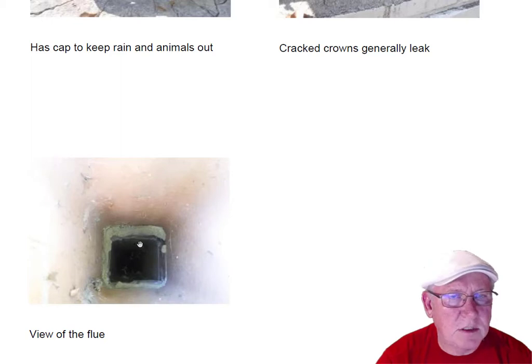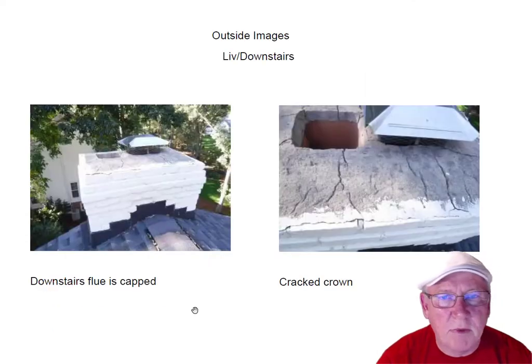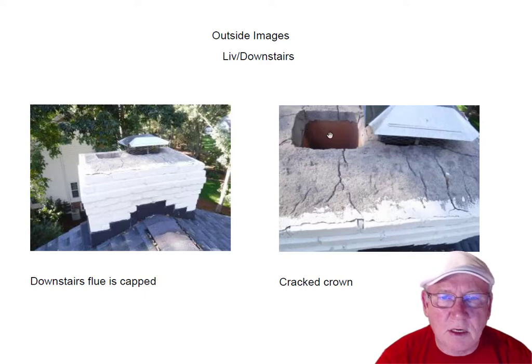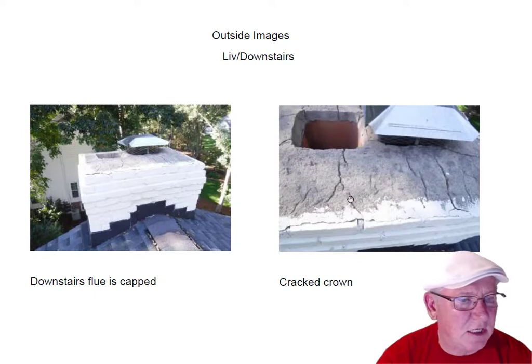You can see that the flue system is offset a little bit, which can sometimes cause a little bit of backdraft — a little smoke coming back in. The cap is on the downstairs fireplace but uncapped on the upstairs or living room fireplace. Chimney caps are not code required, so sellers do not have to install them. There are a lot of cracks up here in this concrete, and there's a brick in the back that's actually loose from all these cracks. All of the repairs needed are in your comments section.